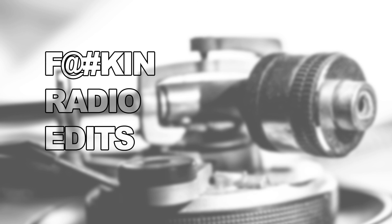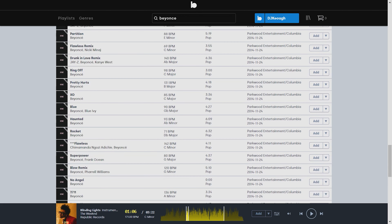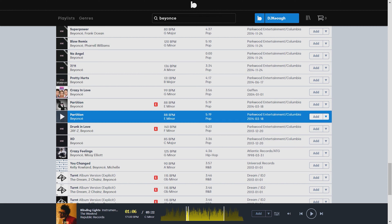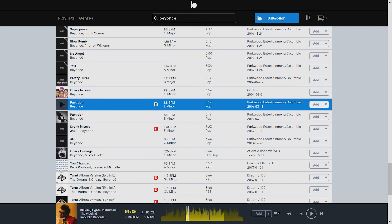Number two: there are a lot of clean versions of songs, and as a mobile DJ, that is the primary pet peeve with services like Spotify — you don't have much control over what version you get. This service clearly labels explicit lyrics and also labels clean versions of songs. I love that, it's an awesome feature.